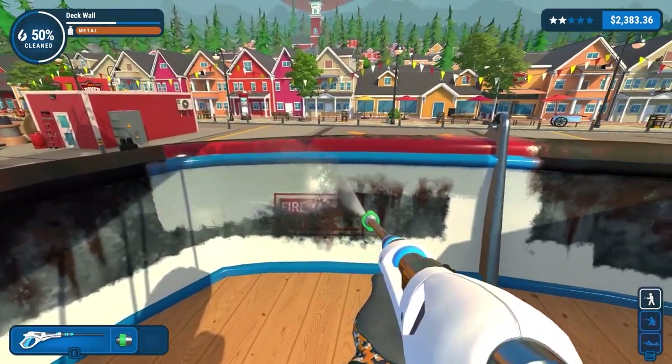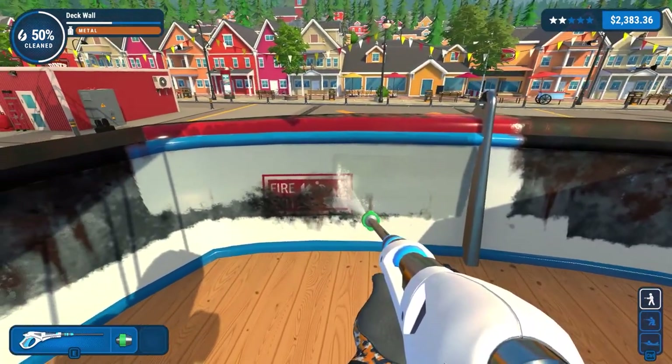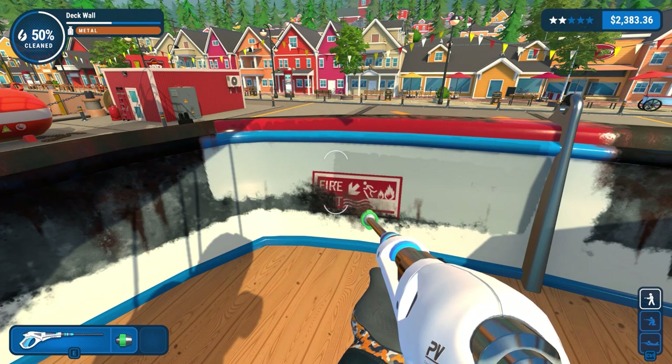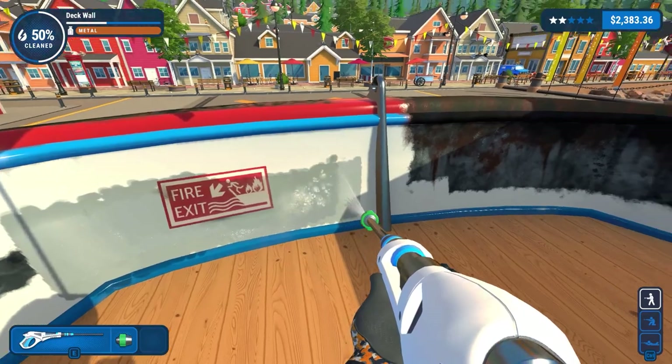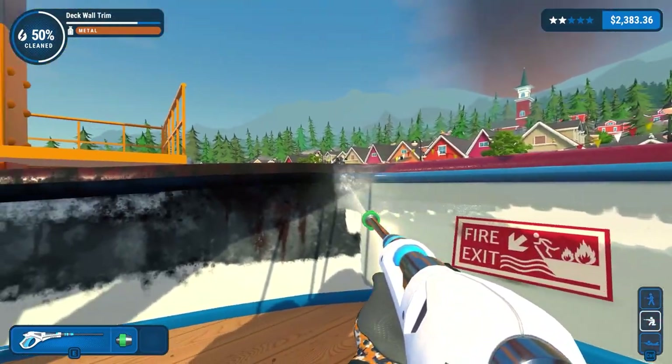Welcome back once again to another chill session on Power Wash Simulator. Today's beverage is a very chilled dandelion and burdock with added ice. Very chill indeed. Welcome back to the game.